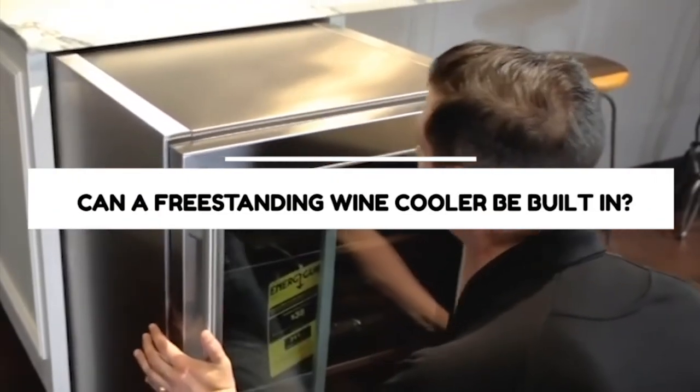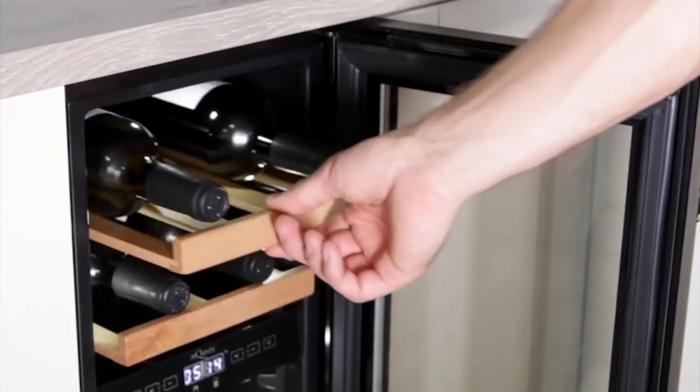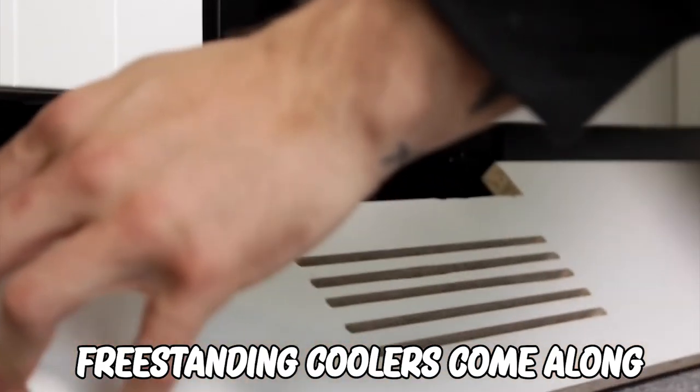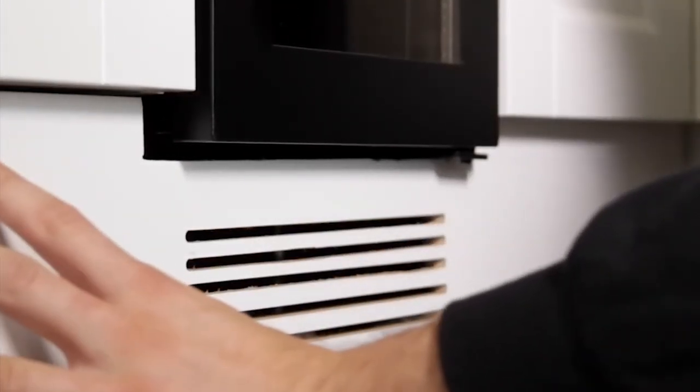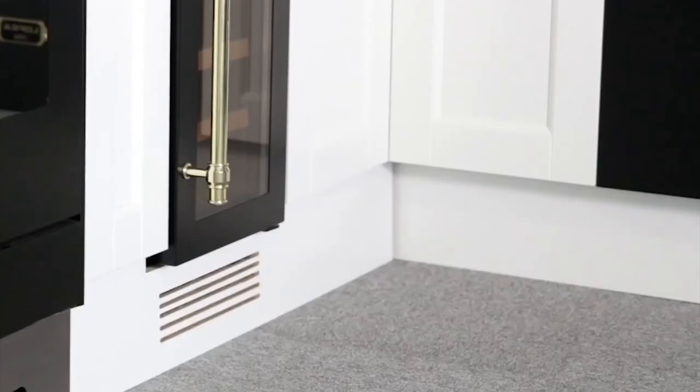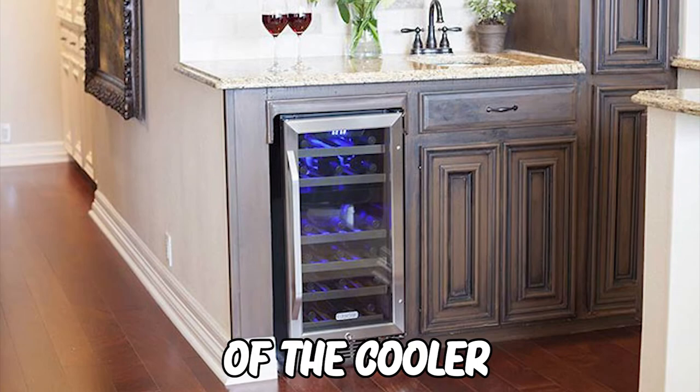Can a freestanding wine cooler be built in? No, a freestanding wine cooler cannot be placed within a built-in space. Freestanding coolers come with a vent on their back so they can stand alone. If placed too close to a wall, the vent may be blocked, leading to overheating and a change in the temperature settings of the cooler.